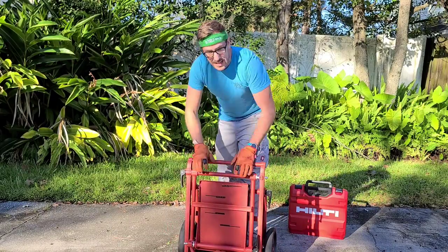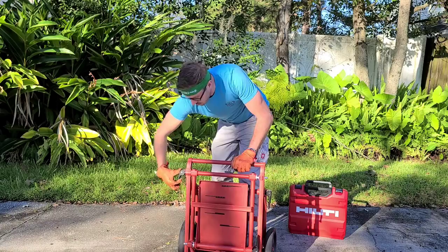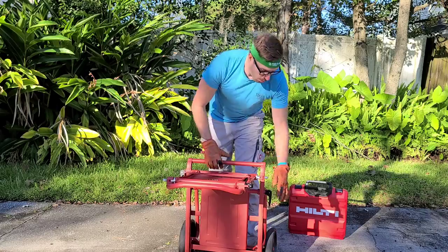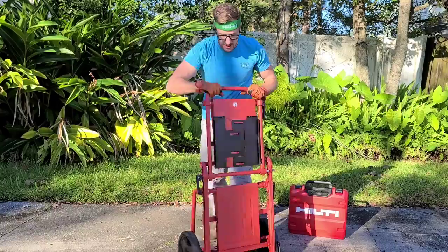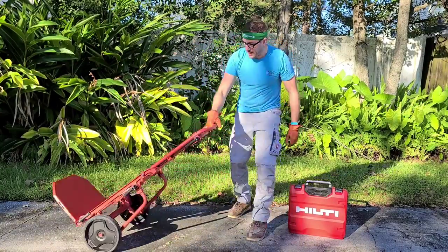So the bottom plate has a 220 pound capacity. We want to fold this up — there are locking points. We've got a shelf here or a shelf there. Pull the lever again all the way up, locks into place, tightens down. You've got a 220 pound capacity folding hand truck now.